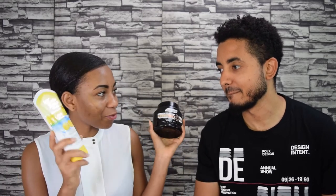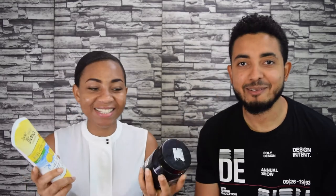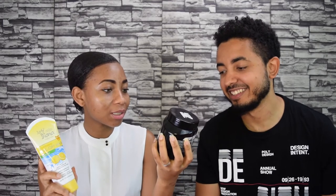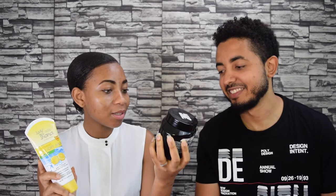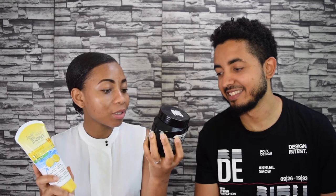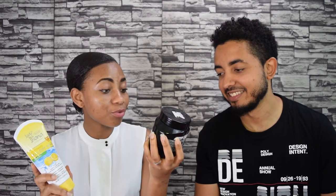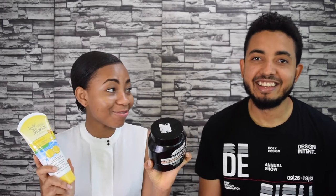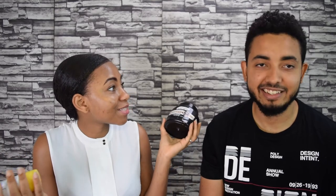We have two masks — one will go on me and one will go on you. He chose the black one. It's called La Fresh Pure Fresh Natural Deep Cleansing Black Mask — a purifying peel-off mask with skin tonic. It says it visibly reduces pore size and removes impurities. That's a lot — I hope it does achieve what it says.